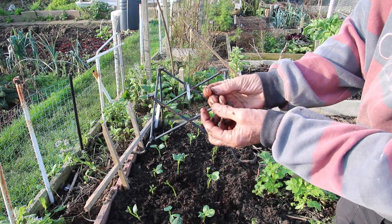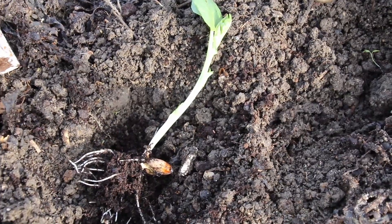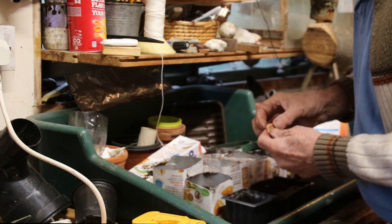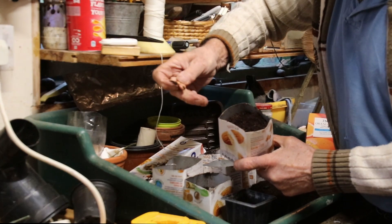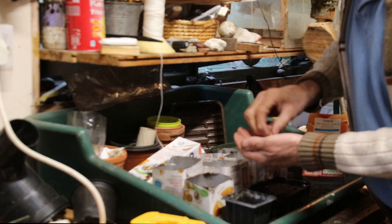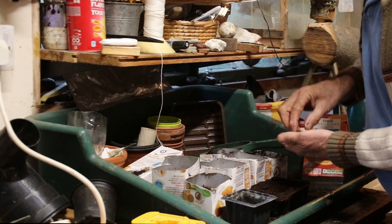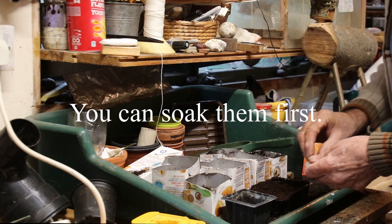Just push them in — it's just sprouting, look. I like to put them in this way, but it really doesn't matter. In they go. I'm going to put more soil on the top of those. That's one for each container, because I want them to develop a good root system and be about this tall before I put them out.